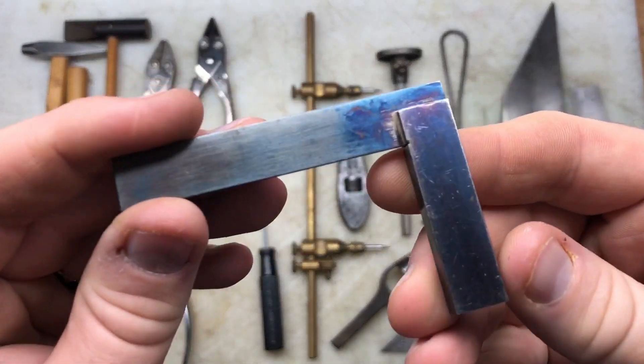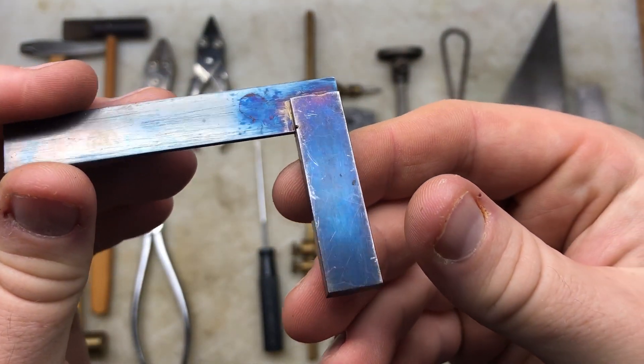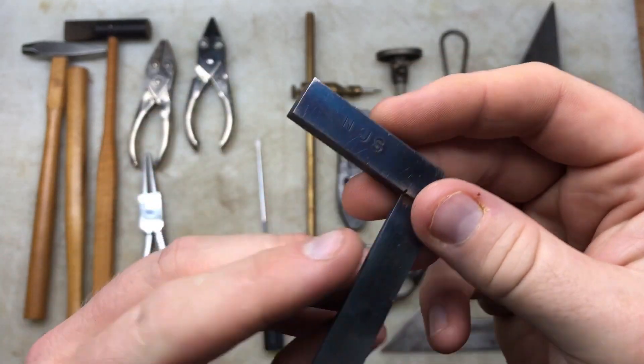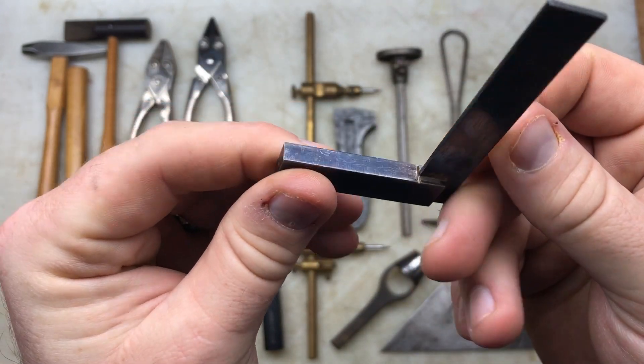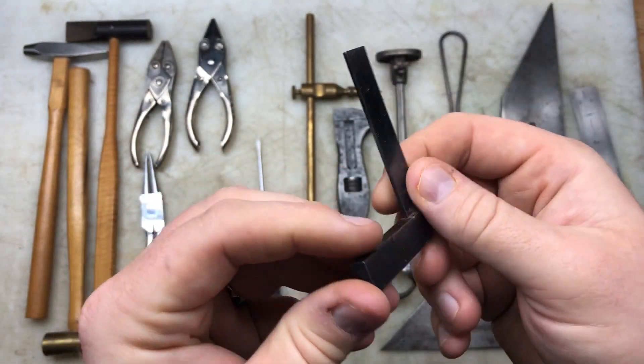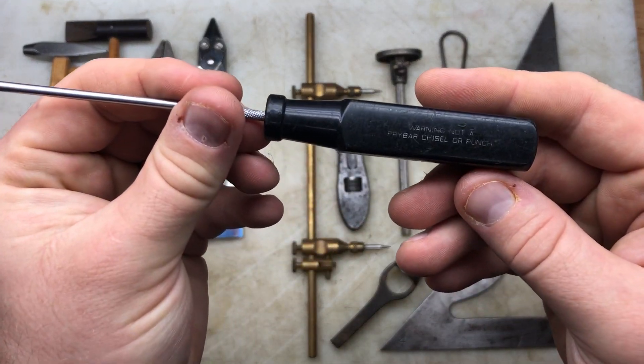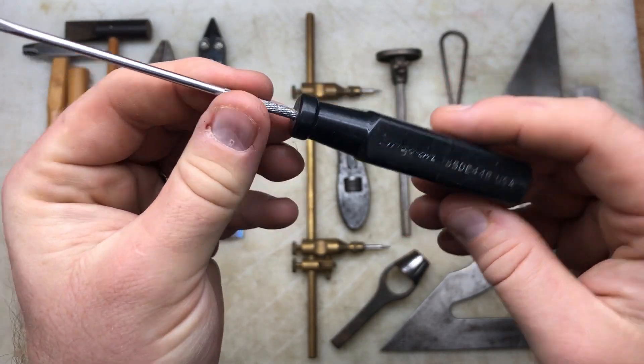I got this little machinist square which looks like it's got some serious bluing on it - it doesn't look anything special but it was cute so I picked it up. And obviously I've covered the little Snap-on screwdriver - bit of fun.